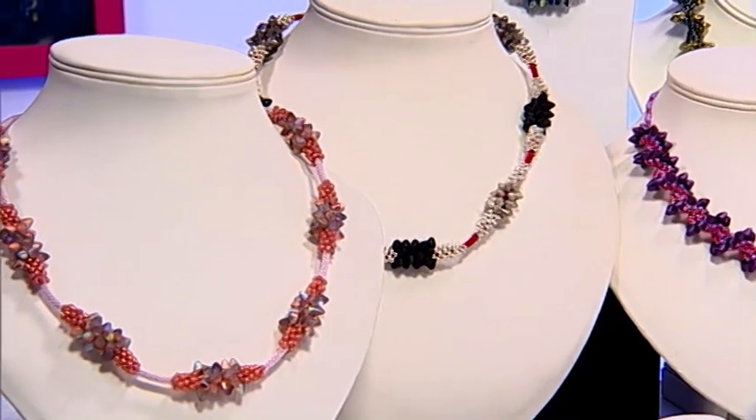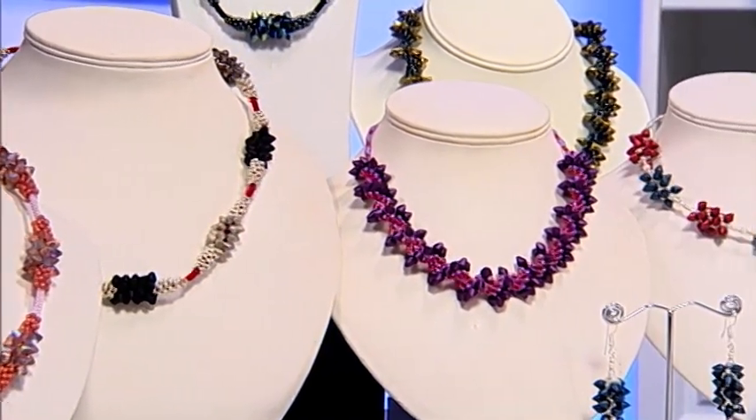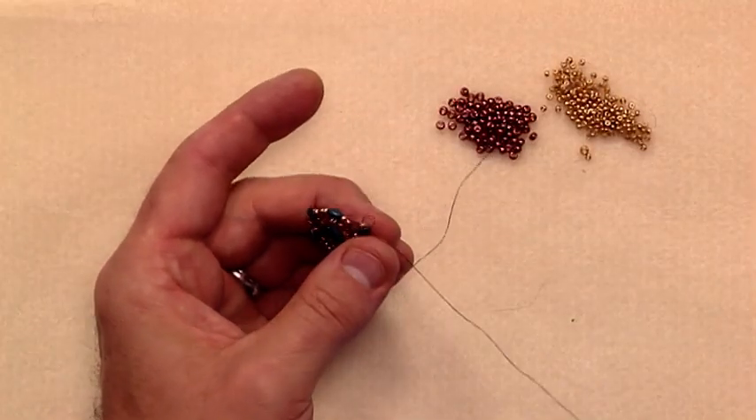I've always had a love of glass pressed beads, and when the jewellery making buying team approached me earlier this year and asked me if I'd like to design and launch my very own bead, of course I jumped at the opportunity.